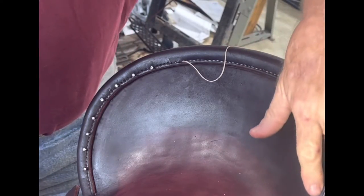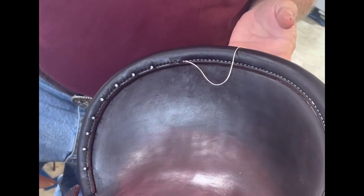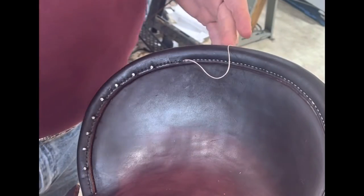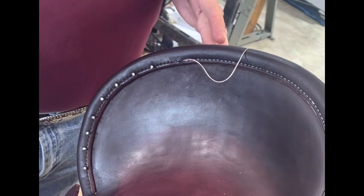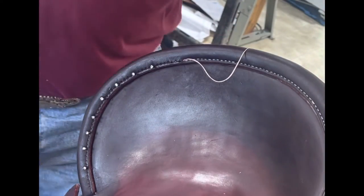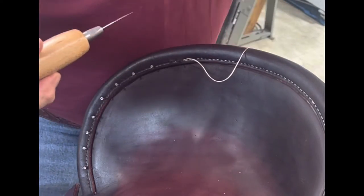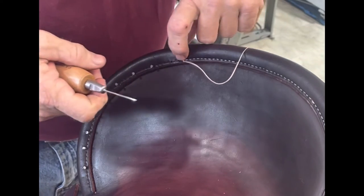I made the mistake of letting my seat leather and my rear canto leathers dry up before I got around to putting my canto binding on it. Don't ever let that happen, kids, because it's nearly impossible to push your awl through that leather once it's dried up. I had to take a mallet to it, and with that you take the chance of missing and breaking your awl. Then you've got to figure out how to get that awl out of there.